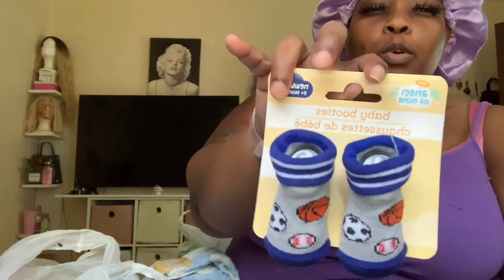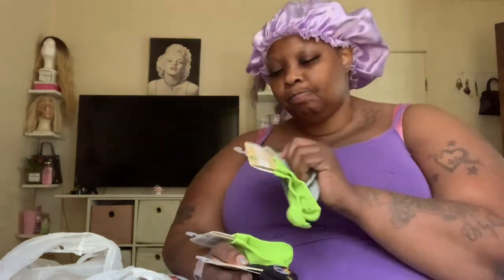I found these pacifiers - I got so excited picking up socks I didn't pay attention. These are actually stage two to four months, and I got two pairs of those. I also have a stage three and a stage two.